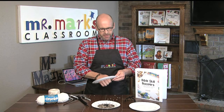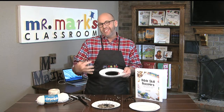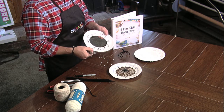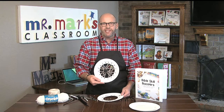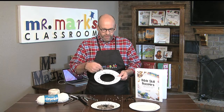Hey friends, welcome to Mr. Mark's classroom. My name is Mark Jones and I have a great idea that I think you're gonna like. It's kind of seasonal as well as a Bible skill game. I've taken the verse that we're working on and we're gonna make a spider web — it's that fall time of year where you see those spiders and stuff. This is pretty easy to do and we're gonna work on one of our verses.